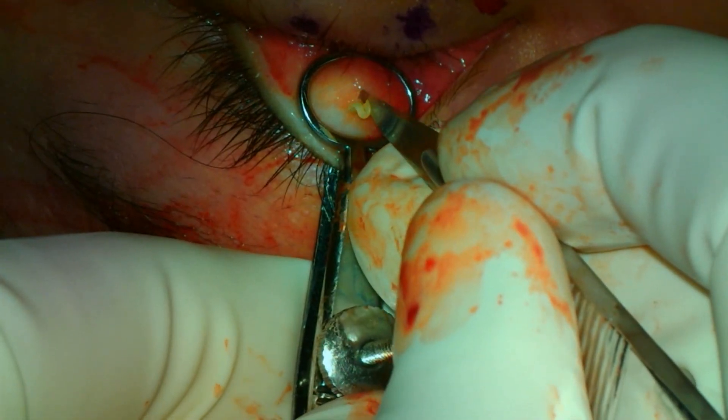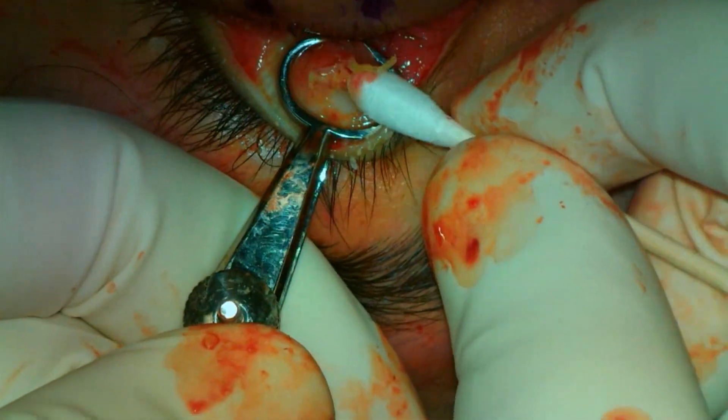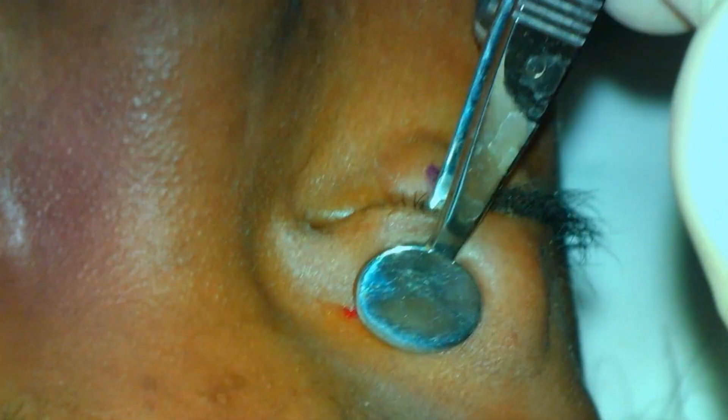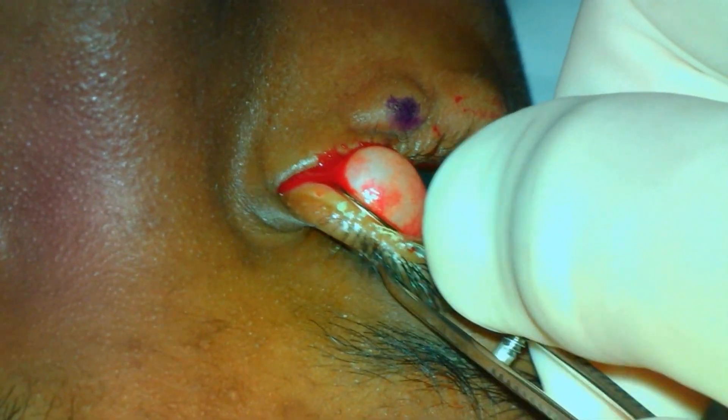Another upper eyelid chalazion with expression of the thick contents. The chalazion clamp is placed and the associated meibomian gland disease is demonstrated.